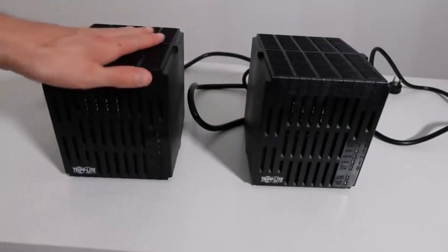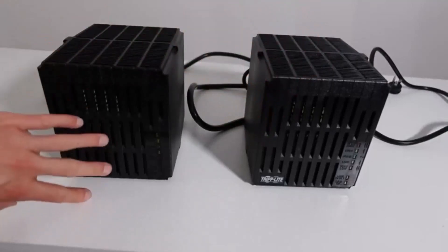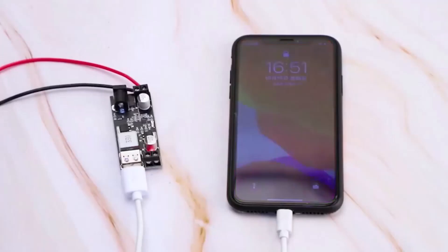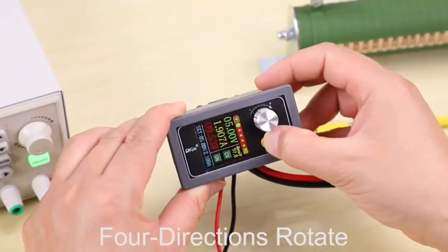Hey everyone! Welcome back to my channel where I review the top products on Amazon so that you can make an informed purchase decision. Today, I'm excited to share with you my top 5 picks for the best voltage regulators on Amazon. A voltage regulator works to provide a constant fixed output voltage to devices even when there's a change in the load or input voltage.